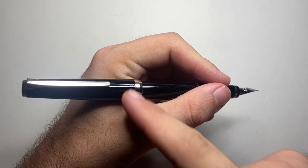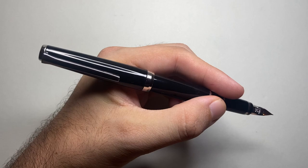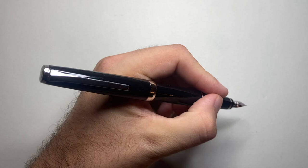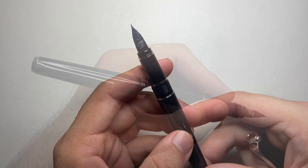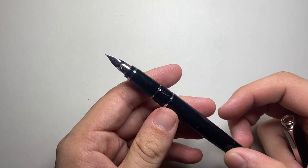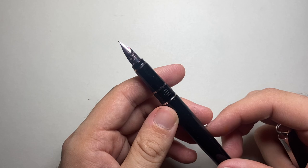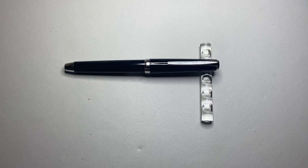The cap does post and it posts nicely and securely — quite deeply — so the posted length feels comfortable in the hand, but there's a lot of weight at the end of the cap which you do feel on the back of your hand. Holding it back on the threads works since they're smooth enough for that. It's not a super big nib, so I tend to hold it slightly further back on the section, which rebalances the pen a little. This also comes in a soft extra fine and a soft medium, so there are a few options. But to be clear, this is not a flex nib — we're talking soft, with just a slight line variation because of that.